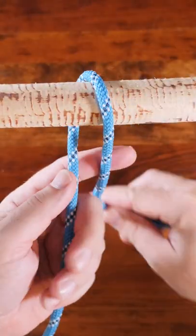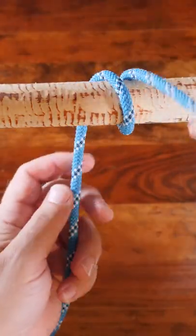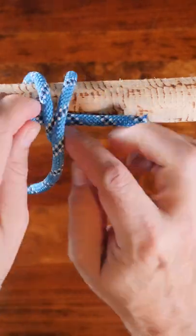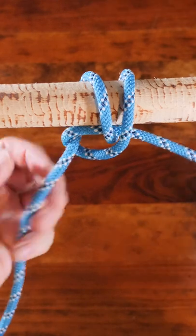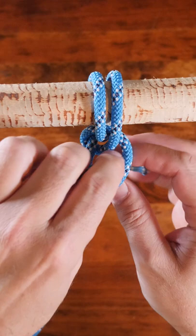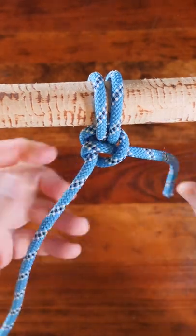To tie the anchor hitch, begin by passing it around your anchor point twice. From there, pass your working end behind your standing line and then through your two wraps. Continue by again passing your working end behind the standing line and then complete the knot with a half hitch.